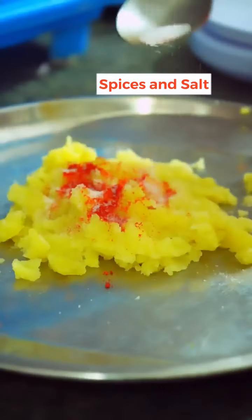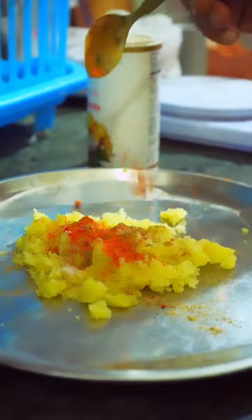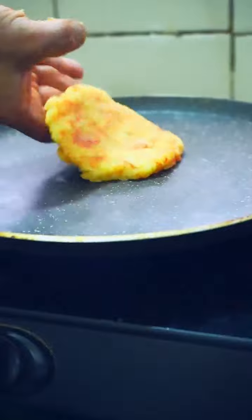This is 100 grams of boiled potato. We mashed it and added white pepper, almond, cheese, and masala. All you need to add to it, then you need to shape it. After that, keep it on top.